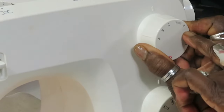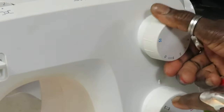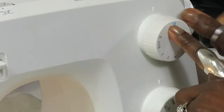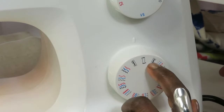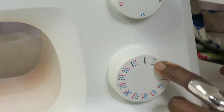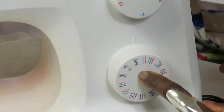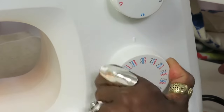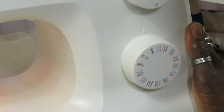For stitch length you have numbers from zero to four, and you also have S2 and S1 — I've never used those, but we'll try them when we operate the machine. Then you have the pattern dial, which has all the patterns. You have your buttonhole patterns — first, second, and third. Then you have the straight stitch, and then all your zigzag and other patterns as you go around. We're going to leave that on straight stitch for now.